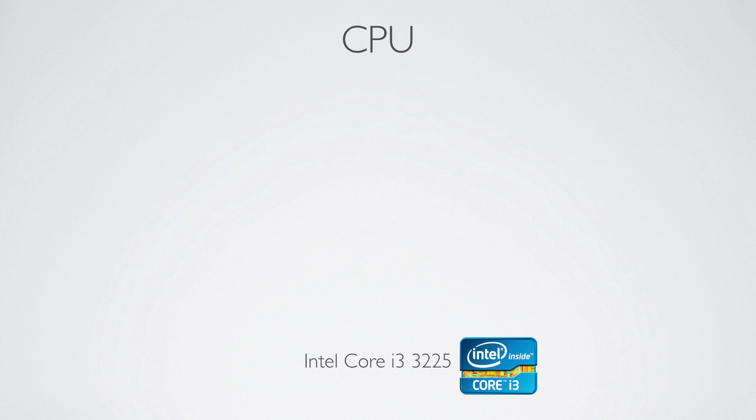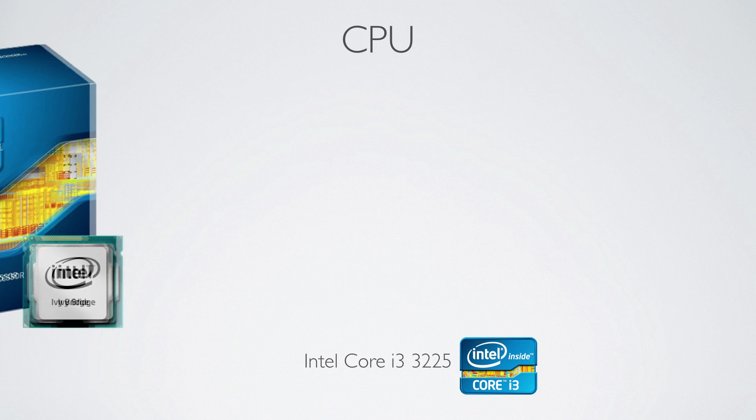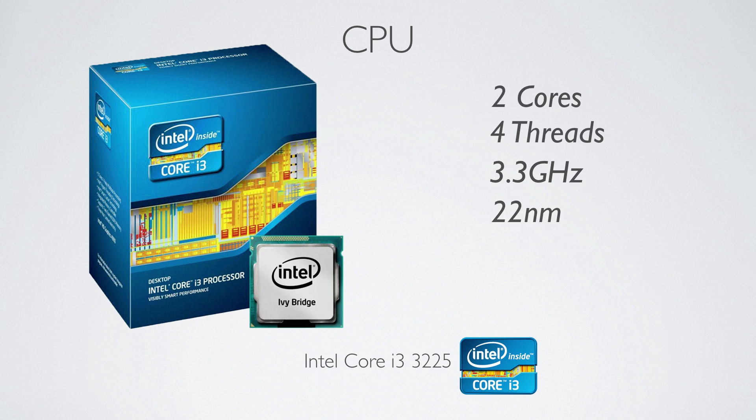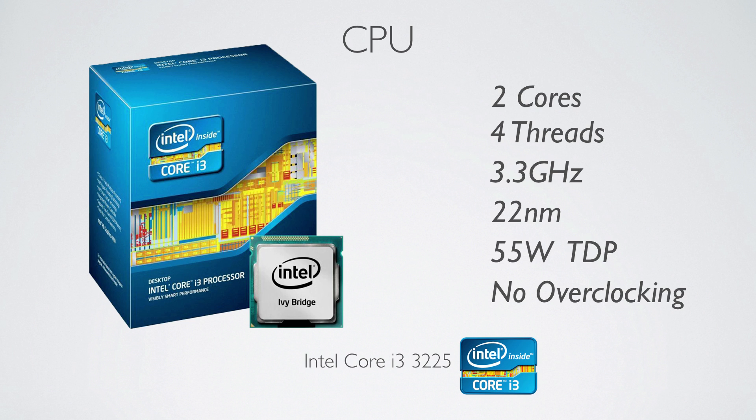In terms of processor, we've gone with an Intel Core i3-3225. We went for the 3225 because of the HD 4000 graphics. It's a dual core, runs at 3.2GHz. You can't overclock but it is Ivy Bridge and it is great on power.